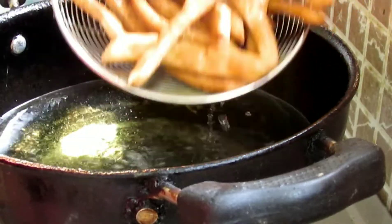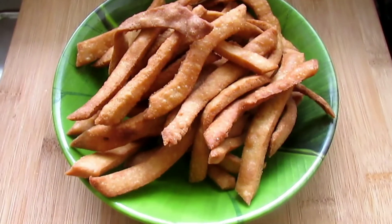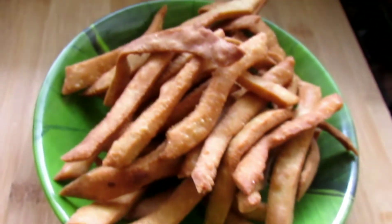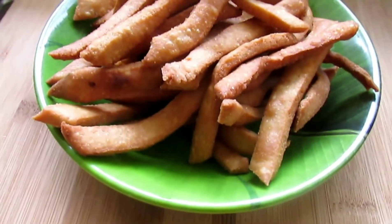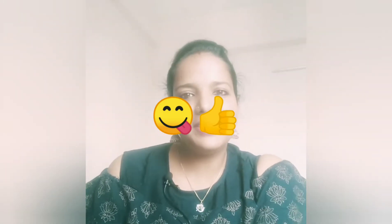Look at this — our Namakpare are ready! We will remove them onto tissue paper. I have made all the Namakpare. These are very fast to make and easy to store. When you have tea or evening snacks, you can always eat something crunchy. My husband and baby love them. Keep them in an airtight bowl and eat them for 5–6 days, or store them for 1–2 weeks. They are perfect for snacking while watching movies.